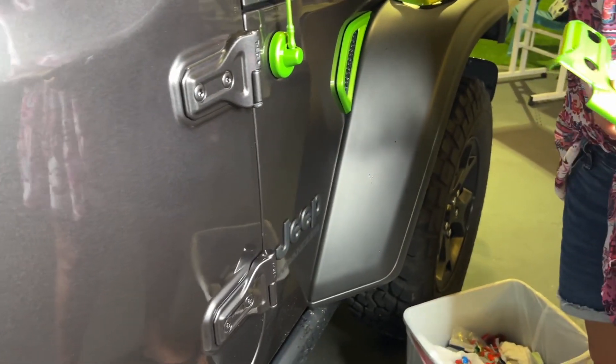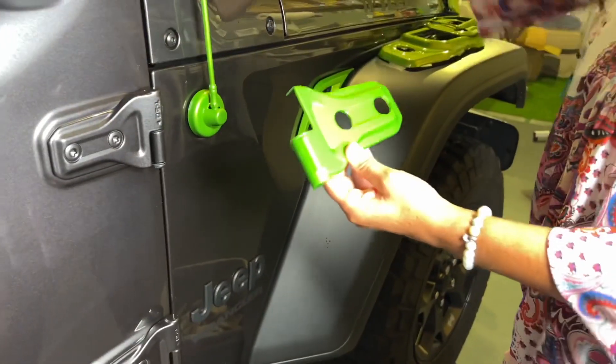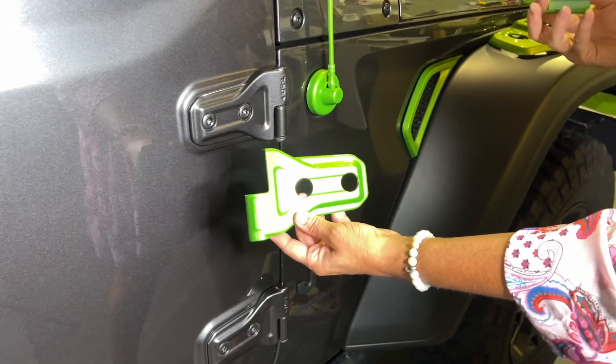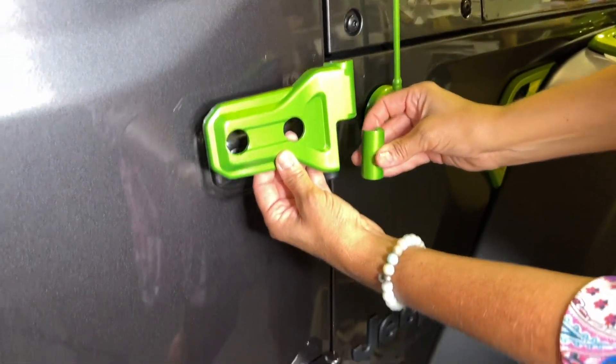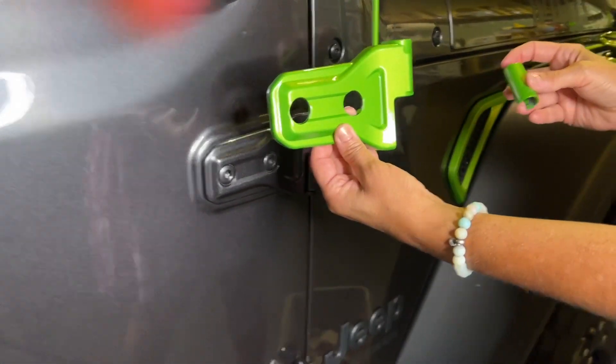We're getting ready to install the JL door hinge covers. You want to make sure you have the right ones for the side, because it does matter. So there's the proper one.